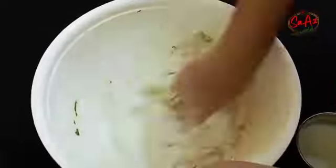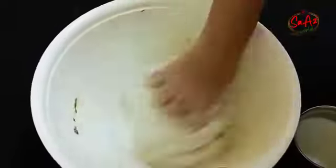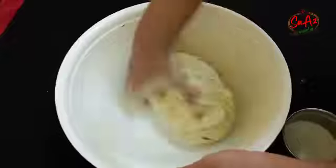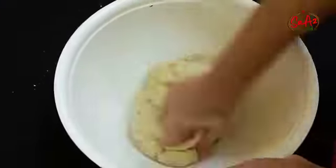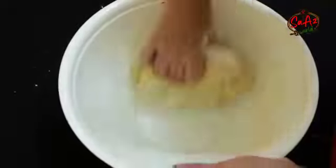Put it in the pan. Rewinding to make a shake and cut it. Put the oil in the pan.